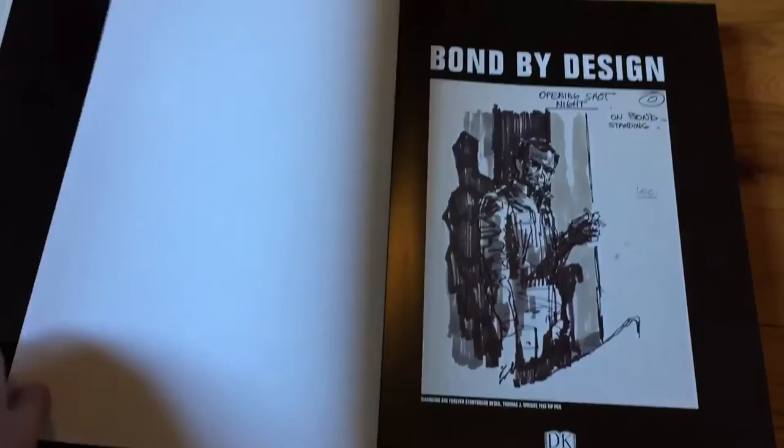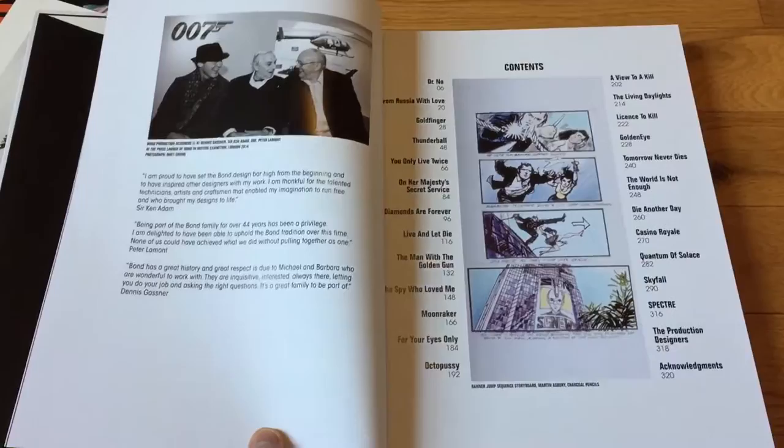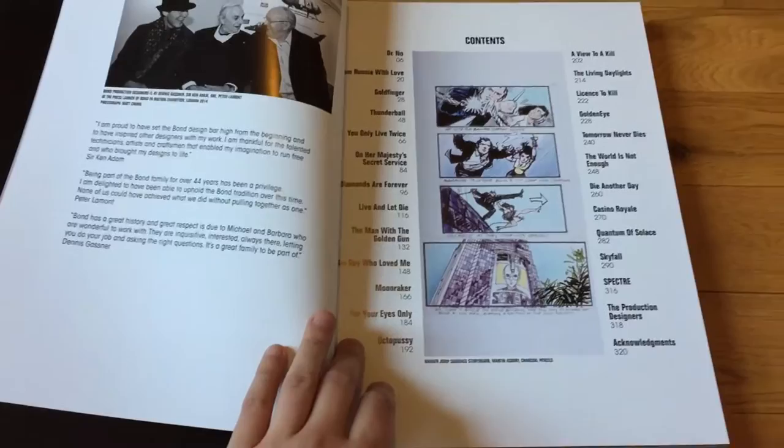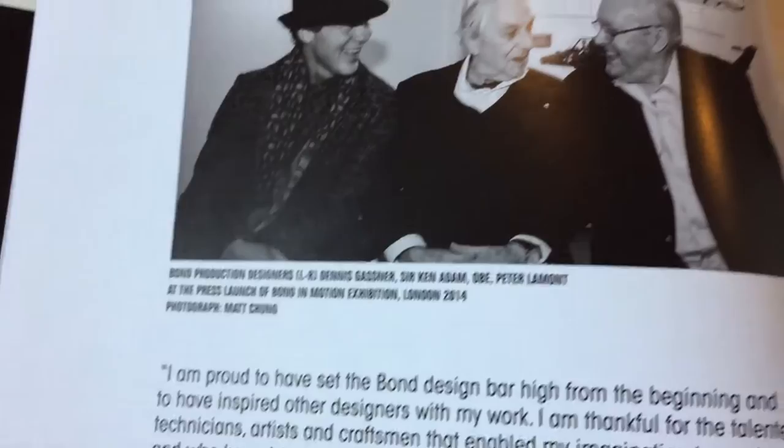Let me show you more of the book. This book is basically all of the production design for all of the Bond films, all the way up to Spectre. Because with it being a new year for a Bond film, there are of course books to celebrate the occasion, and this is one of them. Here's an introduction by some of the most famous production designers on the Bond films.